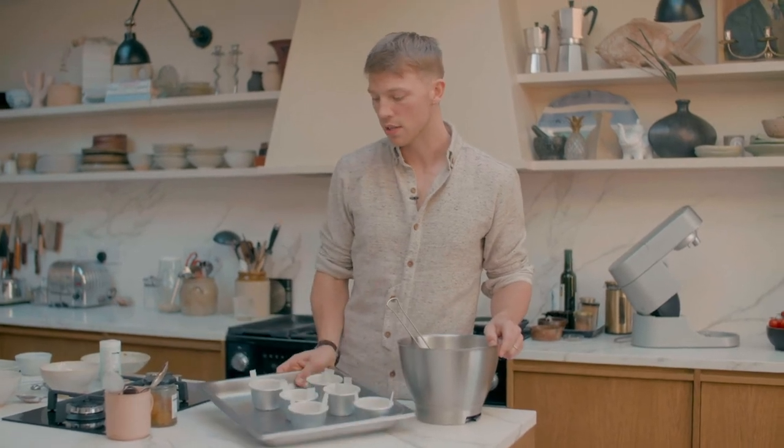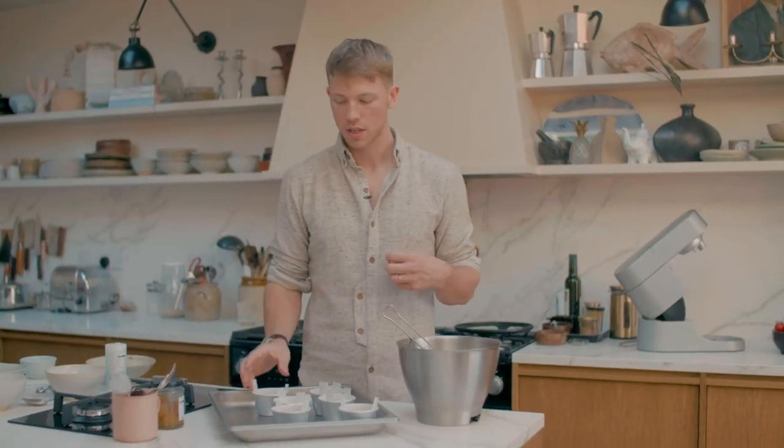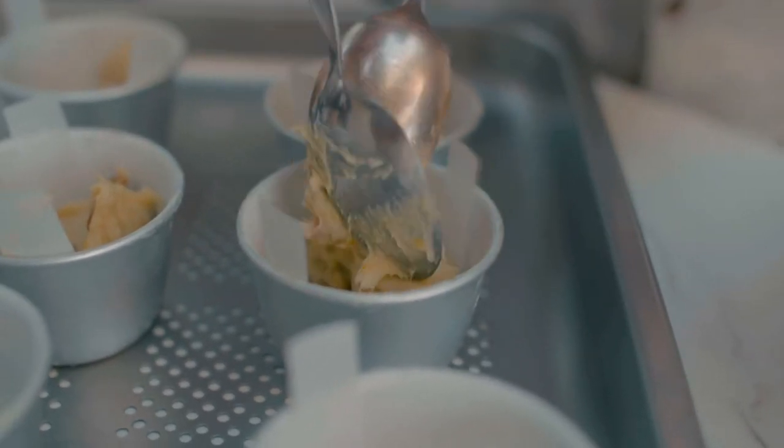All you have to do now is add it into Dariol molds. I've just buttered and dusted these and then added in some greaseproof paper as well, just to facilitate getting it out of the Dariol molds at the end. And I'm just going to divide the batter evenly between the six Dariol molds.